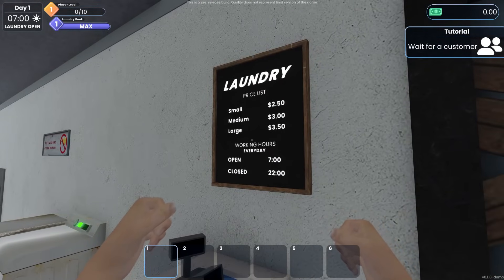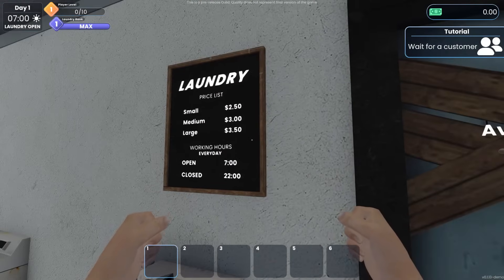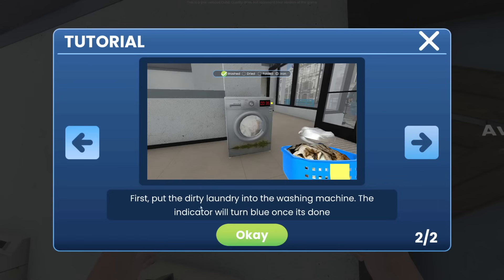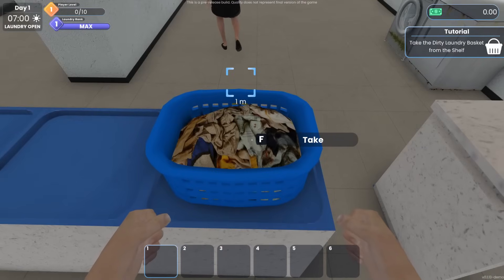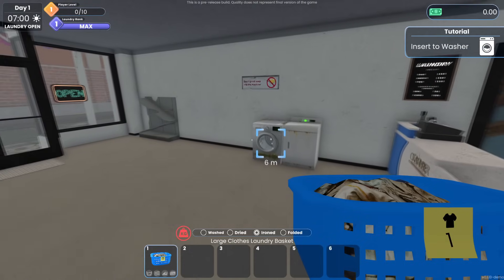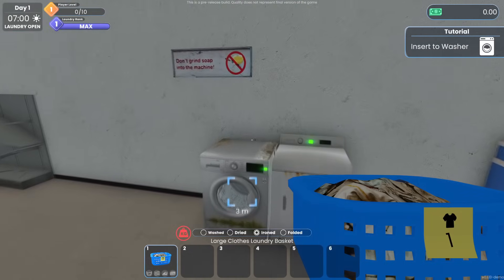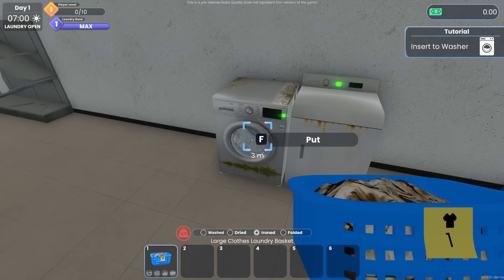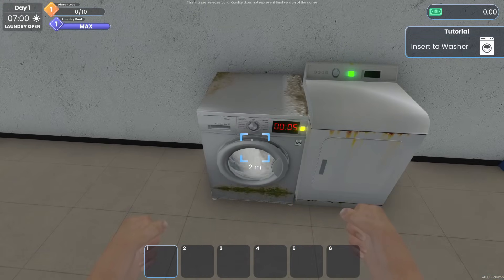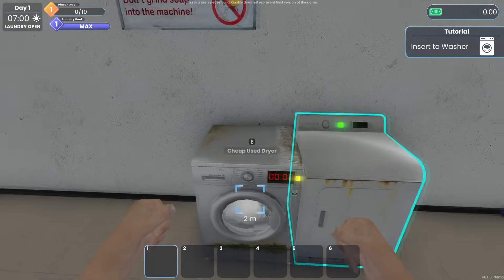Small load: $2.50, medium: $3.00, large: $3.50 — I think that's what that is. So after picking up the laundry the customer placed, you can see the progress from this indicator. First, put the dirty laundry into the washing machine — the indicator turns blue once it's done. Wait, do I have to do their laundry? I guess I do! It has weight to it, and down in the hotbar you can see if it's washed, dried, ironed, or folded. In it goes!